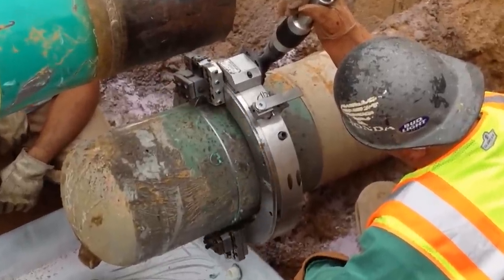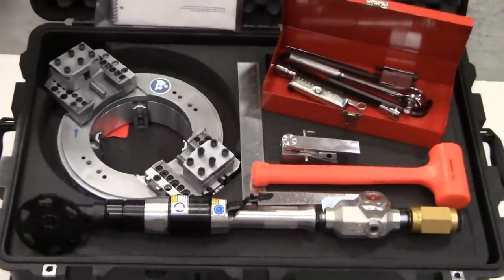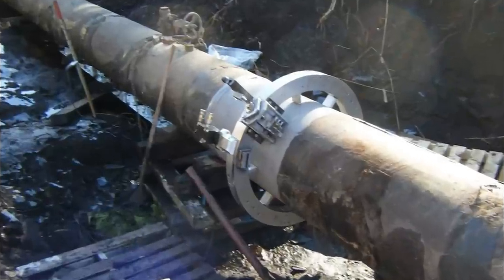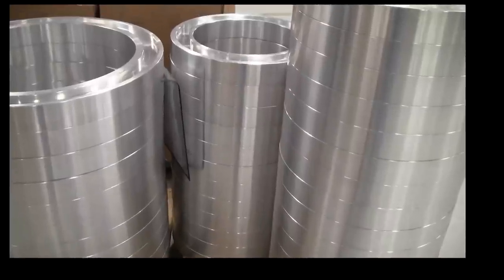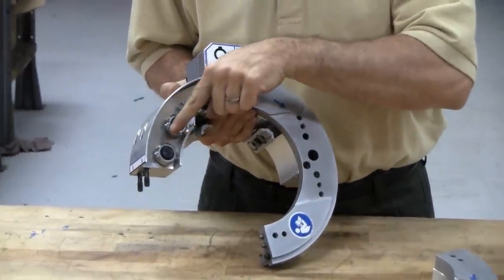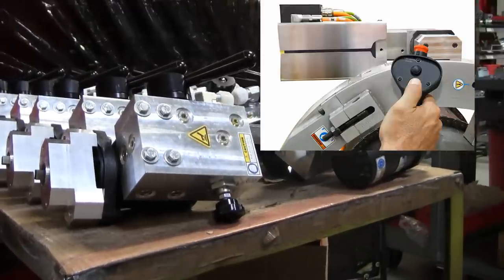Built for durability and portability, you will find the LCSF in industries such as oil and gas, petrochemical, pipeline distribution, and power generation. Its construction is made up of an ideal mix of steel and aluminum and has a full roller bearing construction that contributes to a long service life, available in pneumatic, hydraulic, or electric power.